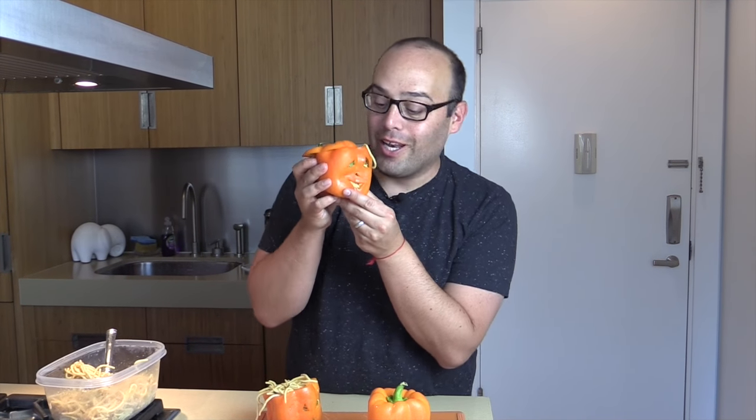Tip Tuesday couldn't have got more fun — I feel like I need to go trick or treating for chocolate! I'm going to make the edible jack-o'-lanterns, here we go.